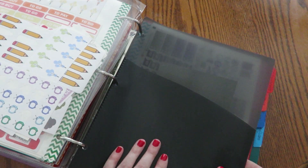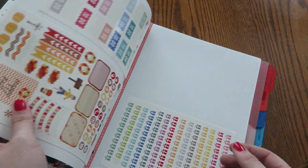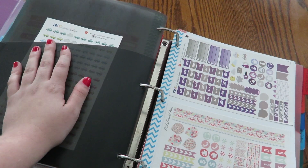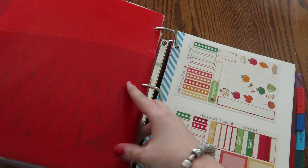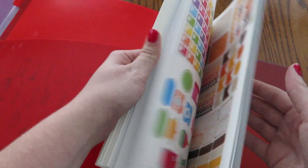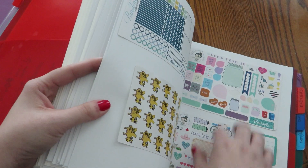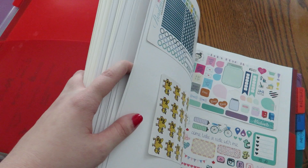I also got the dividers with folders in them, so if I have one little sheet that doesn't fit on a page because all the pages are full, I can stick it in there until I start another page. Then there's Orange Snowflake — I don't have too much from her but I just wanted to give her a section. And then this is my random store section — it's just pages of stores that I have stickers from that I don't really want to put in their own section. Like for instance, I don't have a lot from Let's Planet Brite — I have her samplers but I want to order more.